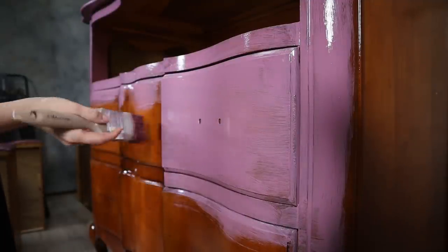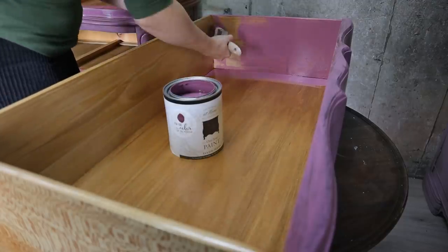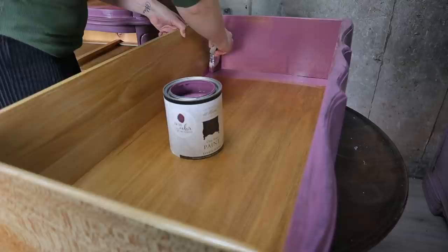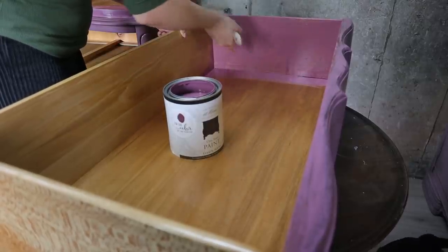It goes on great and it smells great. I always talk about the smell of the paint, but if you ever use this paint you will understand what I'm talking about — it's so amazing! It's so weird because paint doesn't usually smell good, but this one does. I also painted the inside of the drawers because I didn't like the way they smelled.